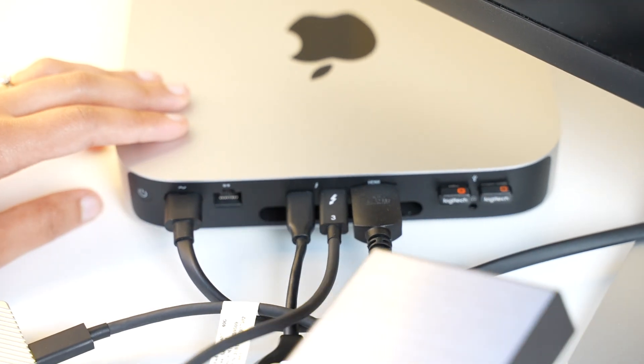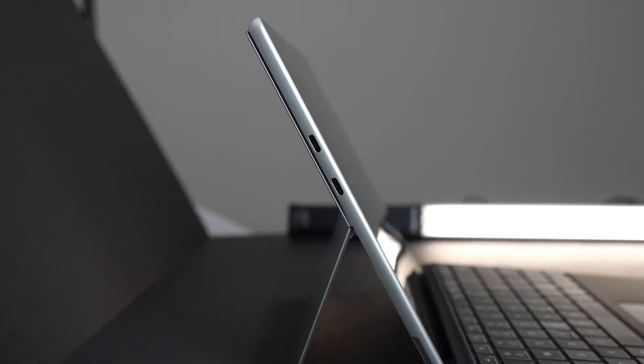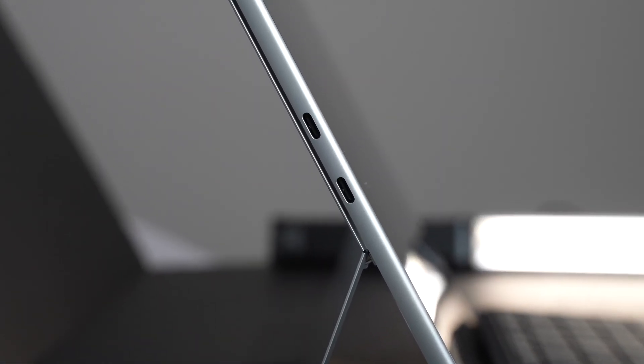There aren't enough ports to connect my peripherals. A USB hub would have helped, right? That solves only half the problem. If I use two USB-Cs for external SSD and SD card dongle, I only have one HDMI out, so I cannot use a dual monitor setup whatsoever. If that seems bad, look at the ports on the Surface Pro 9 — there is no way I can use it with all my accessories.